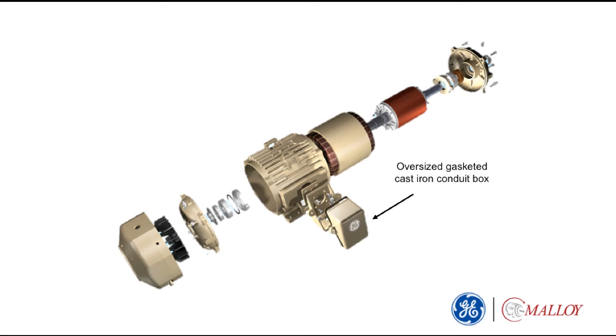On the side of the frame is a large gasketed conduit box. This contains three phase leads from the coils to make connections with the electric source.